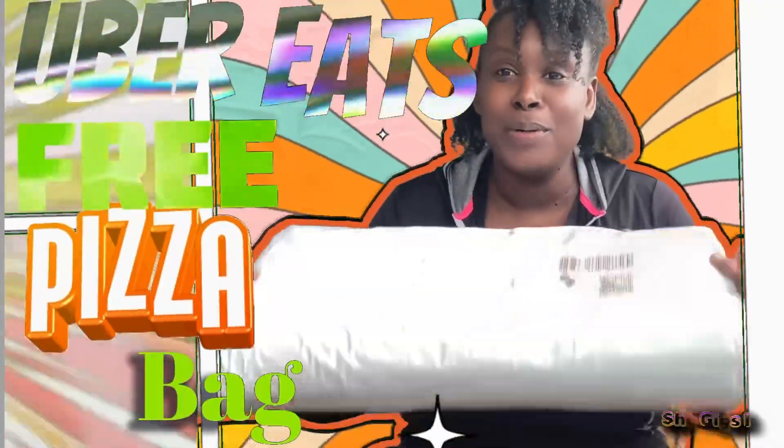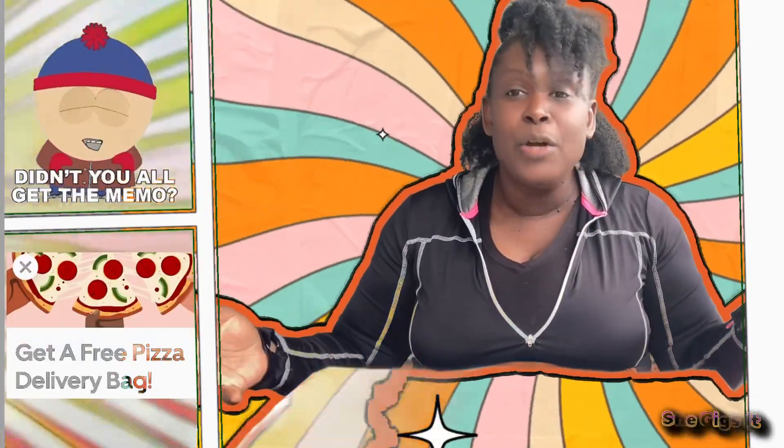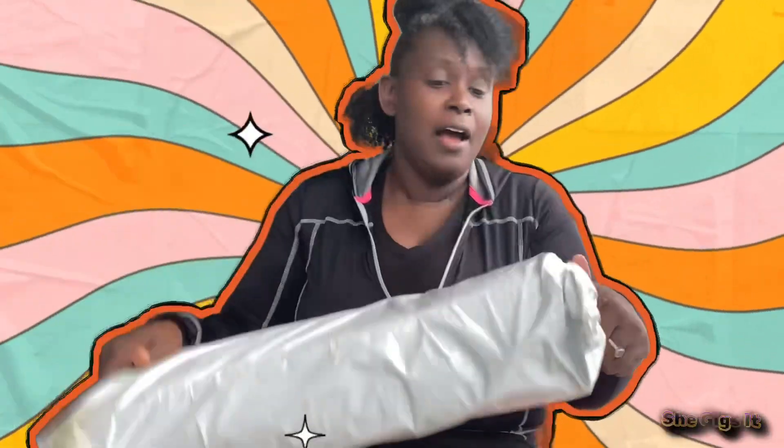So it finally came — my Uber Eats free pizza bag! Did y'all get y'all? I told y'all to check in the app because there's a little thing in there that says 'get your free pizza bag.' I told y'all when I ordered mine — I didn't know how true it was but I ordered it anyway because it was free. It finally came and it was delivered by Vho. I didn't know they delivered through Vho. I've been meaning to check them out — I downloaded it then took it off my phone. So let's get the unboxing, unwrapping, whatever.